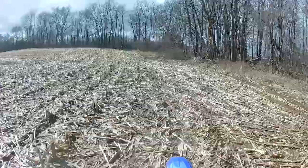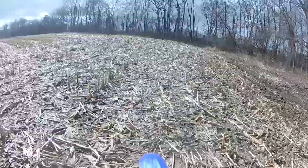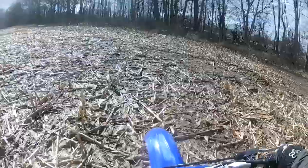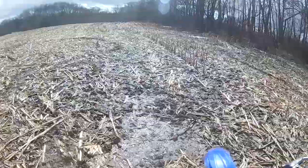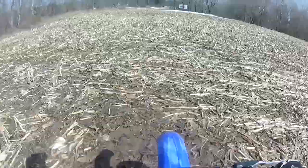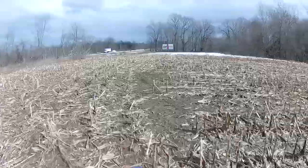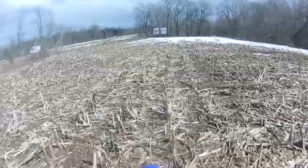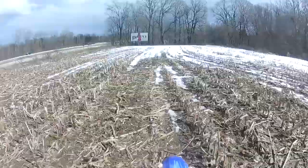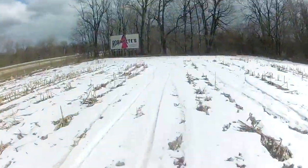It feels really nice in this field. It feels sunny. Oh, that's pretty slick.